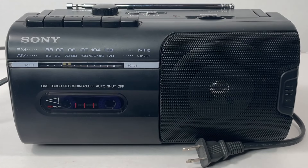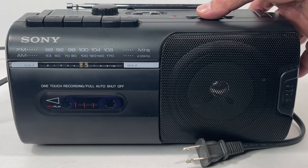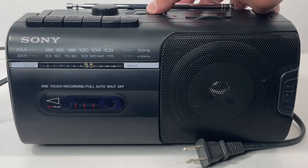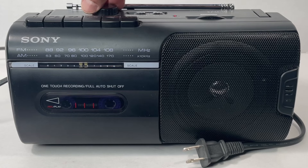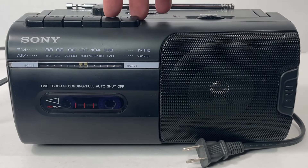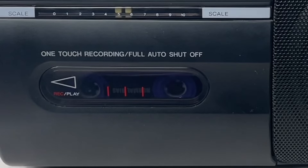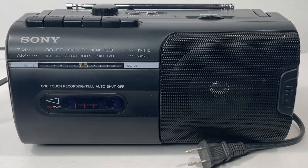All right, we've got it unplugged here, running off of batteries. Let's check it out. AM working. Now let's check the cassette player. And there you see it working on batteries.